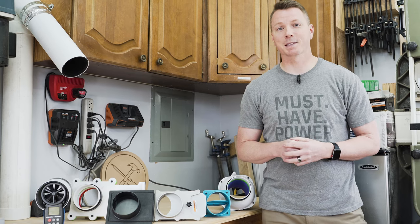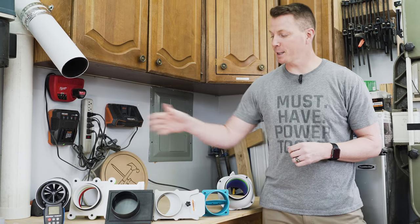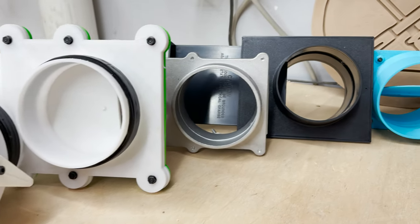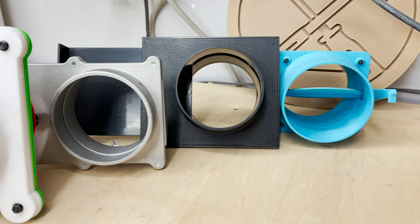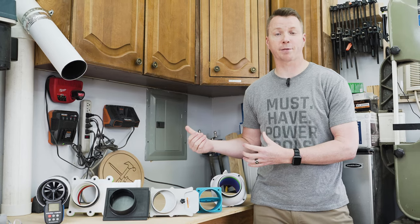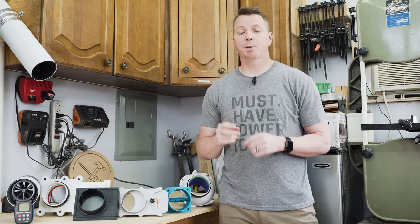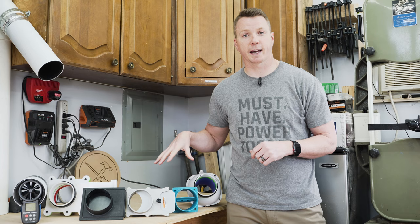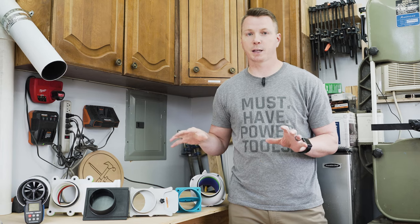Hi there, my name is Nils with Learn2DIY. In today's video we're going to be comparing five different blast gates and valves used to control your dust collection system, to see which ones are most efficient when they're new as well as after they've had some use. We're going to be running two sets of tests today — first through all the gates and valves while they're brand new, no debris.